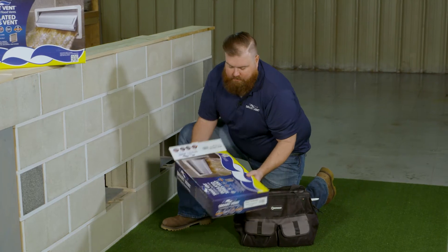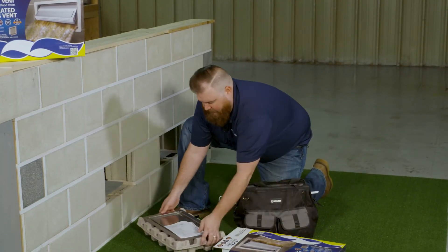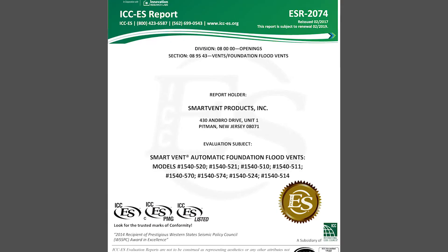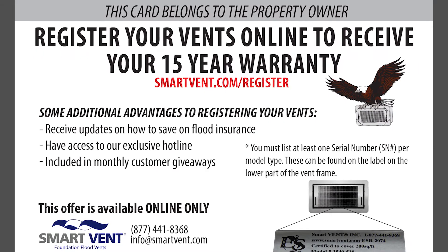Next, you're going to want to remove the vent from the box. You'll open the box and see right on top you'll have our installation instructions, our ICC certification, as well as information on our extended 15-year warranty.